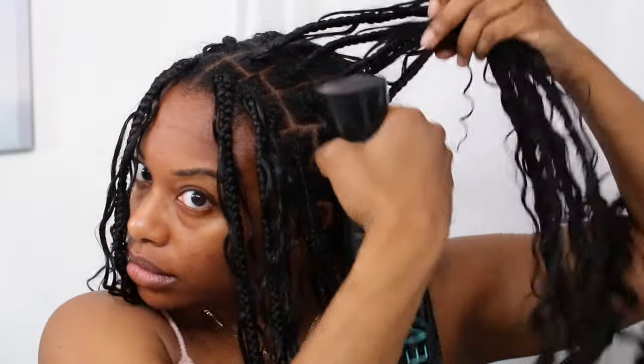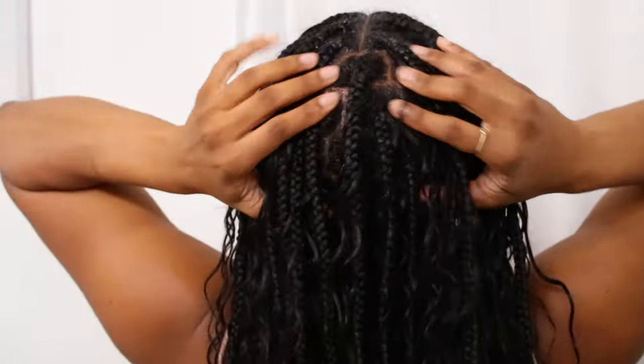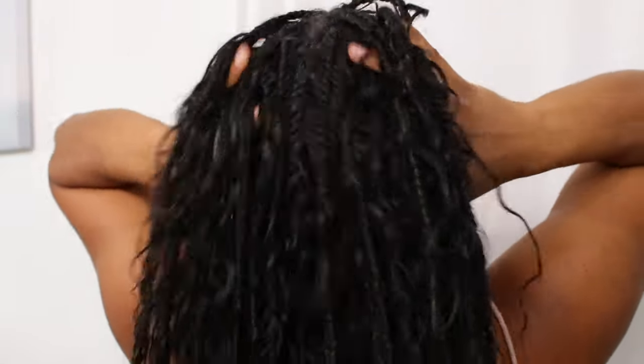I'm just going to be wetting my scalp and my roots before adding shampoo. You can definitely use a bottle with shampoo and water and spray your scalp — at the moment I only have a mist bottle that only works with water. Once my scalp is sprayed with water, I'm just going to use my hands to work that water into my scalp and my roots, and then follow up with shampoo.